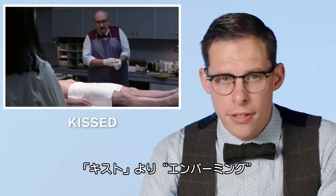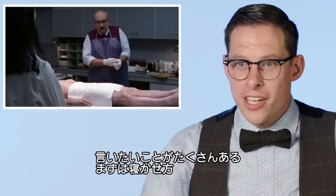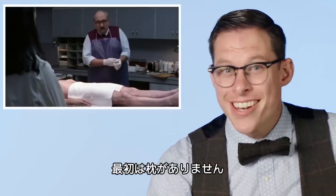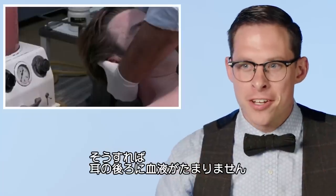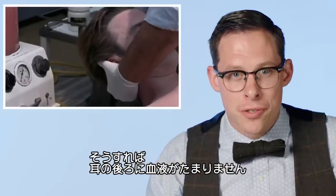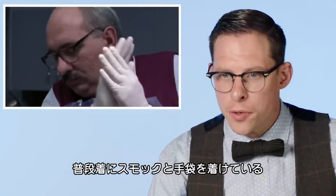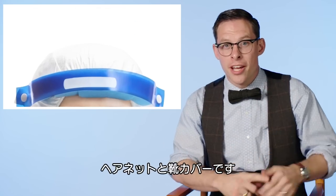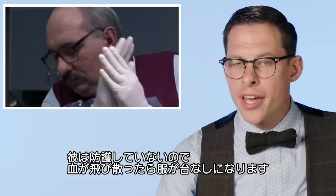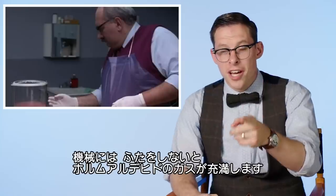Embalming from the movie Kissed. Right away you'll see the gentleman is laying on the table with his head not up — he puts it up afterward, but his head should be elevated almost from the time you pick him up from the hospital, to make sure blood isn't pooling in the back sides of his ears. Also, this guy is wearing no personal protective equipment. He's wearing a smock and gloves, but he should be in a gown, with a smock over that, two pairs of gloves, a face mask, a face shield over top, a hairnet, and shoe covers. He's wearing none of that, so if there were blood splatter, his shirt is getting ruined.